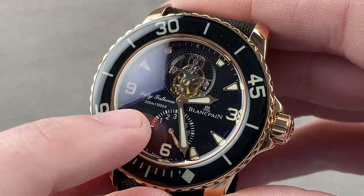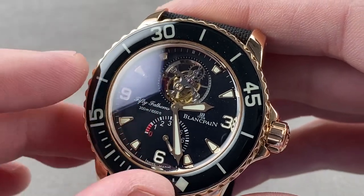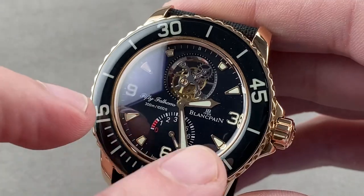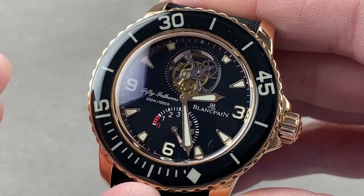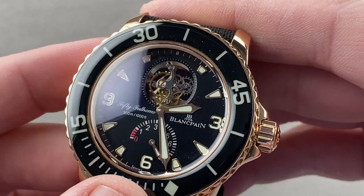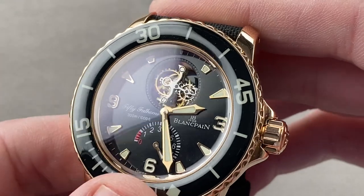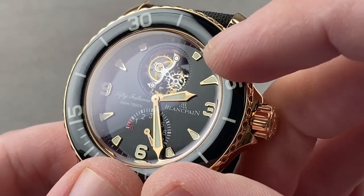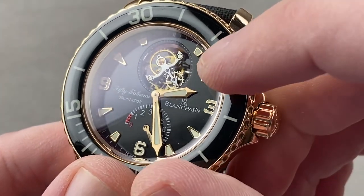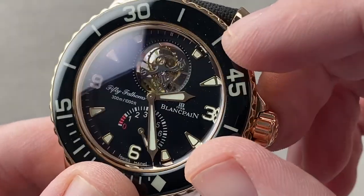300 meters water resistant — and yes, I know 300 meters and 1,000 feet are not exactly equivalent, but press the 'I believe' button. We have appliqué rose gold tri-Arabic numerals at three, six, and nine, plus rose gold appliqué indices on a black dial base. There is a power reserve indicator at six o'clock showing eight days of power reserve. We have hybrid syringe-slash-broadsword hands — they have that syringe-like taper at their ends and are faceted across their top.